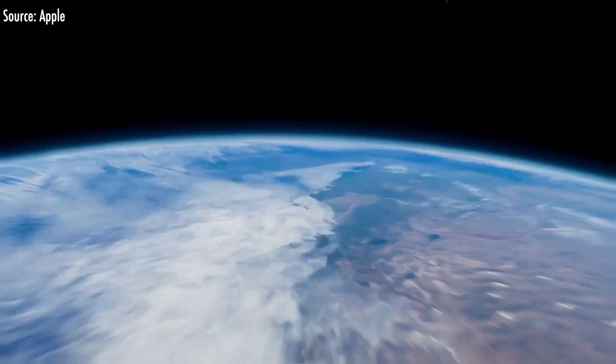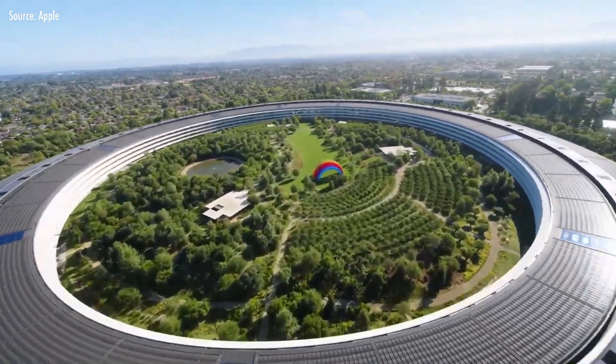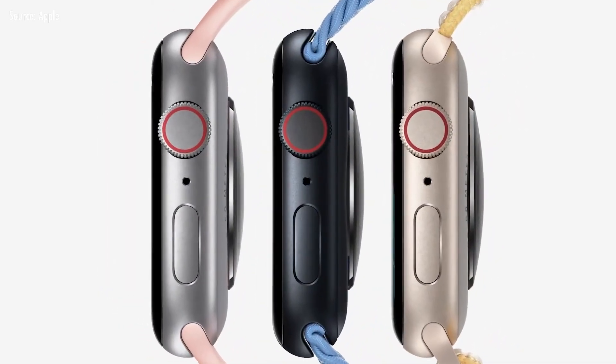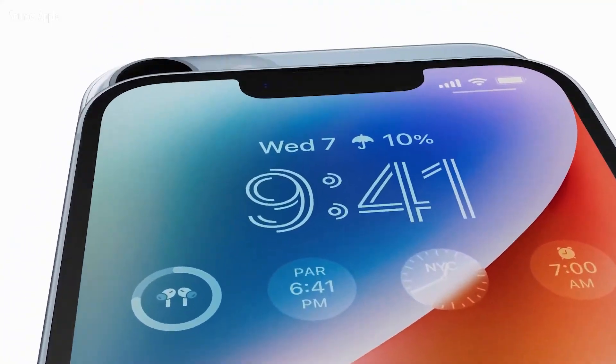In this event, we released a lot of Apple products. This is the Apple Watch Series 8, the Apple Watch SE 2, the Apple Watch Ultra model, and the iPhone 14 series release.